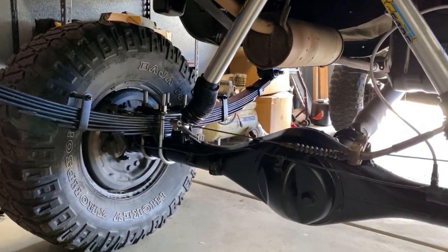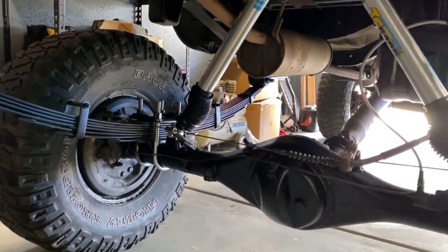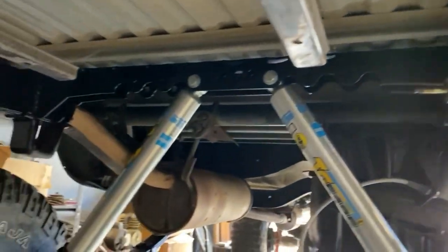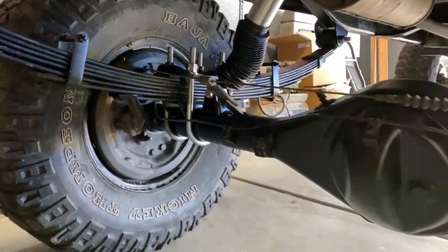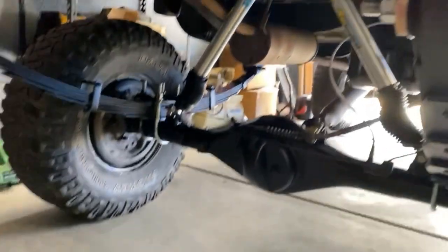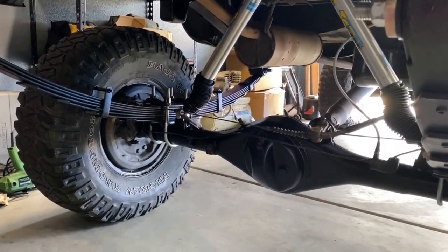I think the shock mount position might be a problem — I may have to move them to the bottom or side of the axle, but we'll see how it does when we flex it out. We're using a low-range off-road upper shock mount welded between the frame rails, and four crawler e-brake extensions to get the e-brake cable to clear the leaf springs, as well as a Trail Gear U-bolt flip kit. Basically all these parts, with the exception of the upper shock mount and the e-brake extensions, are included with Trail Gear's classic rear lift kit.